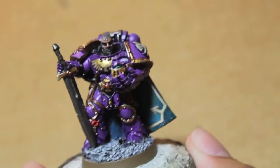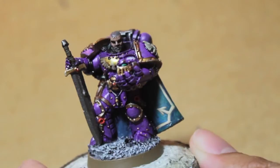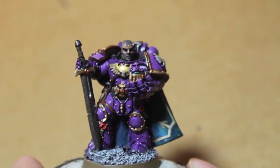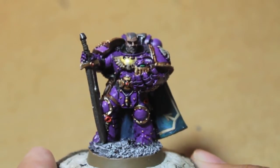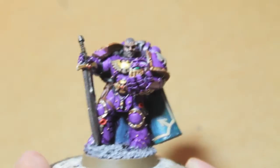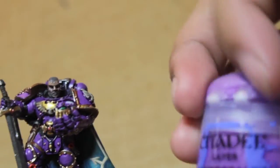It's got that rich deep purple with the gold trim. I actually got this color scheme from the White Dwarf October issue — it explains how to do it and it's really easy. I'm going to show it to you right now.